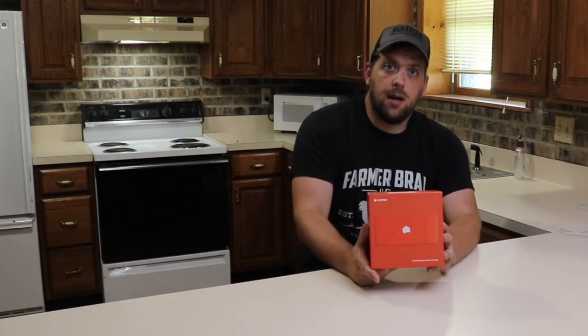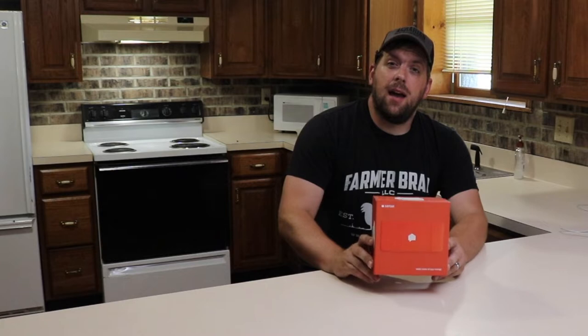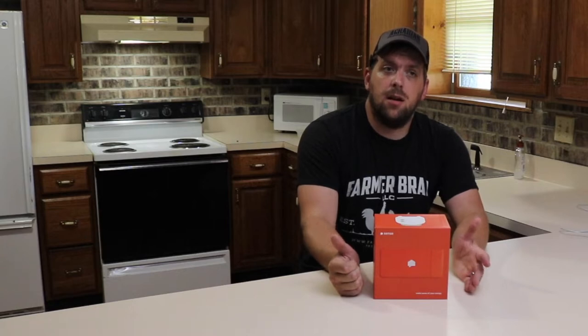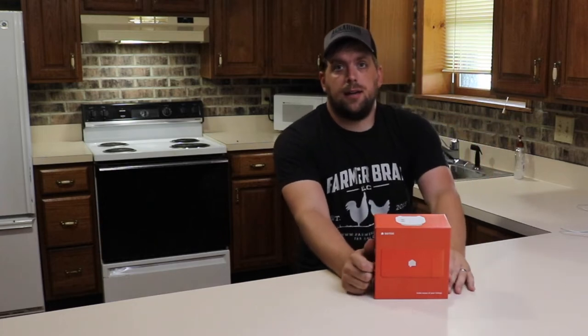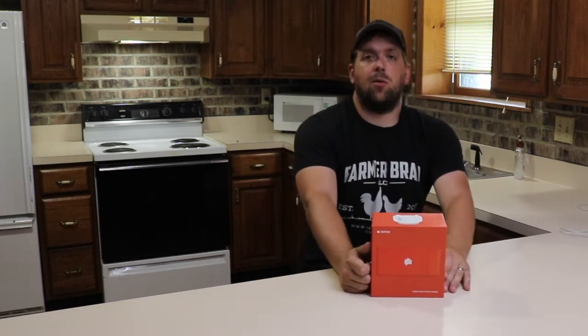Hi there, it's Farmer Brad, and today I'm going to unbox Sense. One thing we've been trying to do is cut down on our energy use. We download the app from REMC and that gives us a relative number of how much we're using per day, but it would be really nice to drill down to the actual device. I would also like to eventually install a flow sensor on the water pump that goes out to the barn, to get an idea of how much energy the well pump is using.